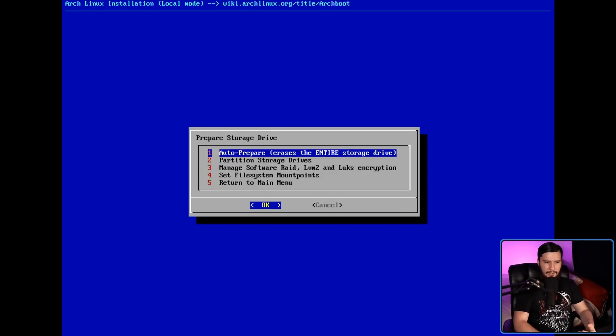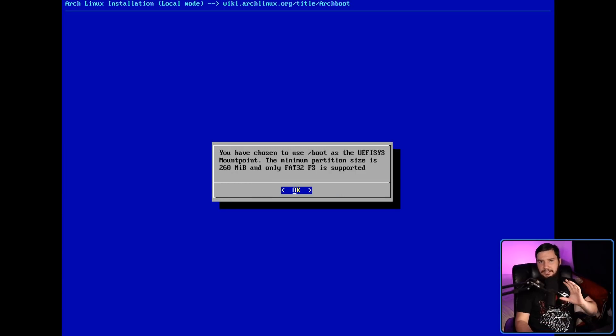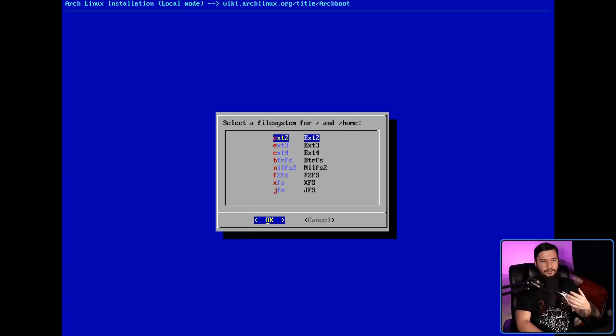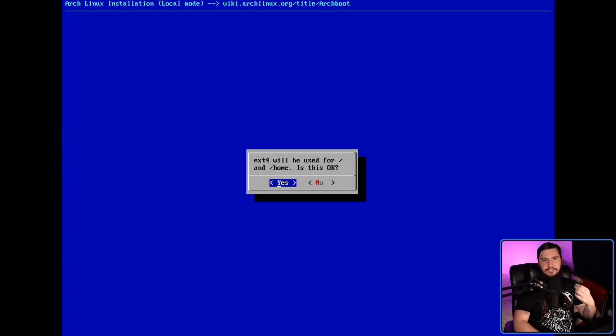So if we go to prepare storage drive, this is the first thing we need to do. We can either manually set up the partitions or go to auto-prepare. It'll confirm the size and give us a size considerably bigger — let's just give it 300 megabytes, that'll be perfectly fine. Next we have our swap — I don't have much storage for this VM, so let's give it 256. Then we can select what we want our root and home to be. It starts on EXT2, which is a really weird default — I would prefer EXT4 at the top. We get a confirmation screen as well, which is nice to see.